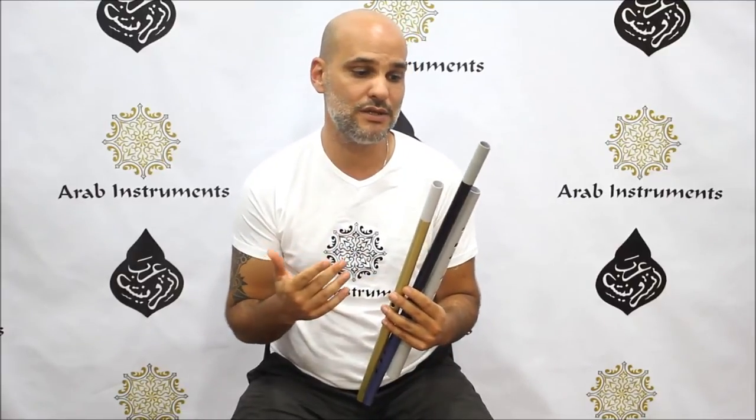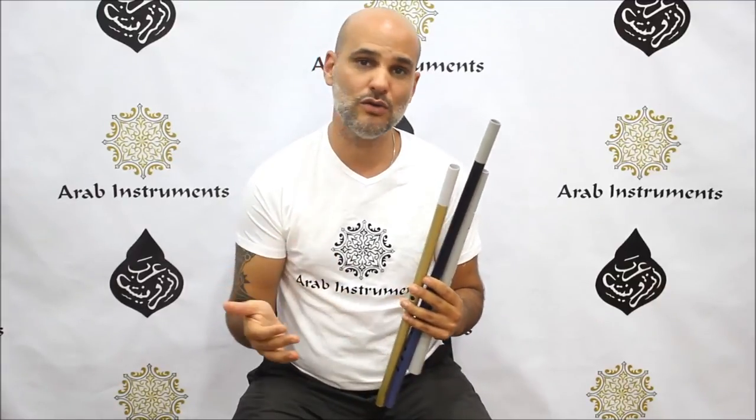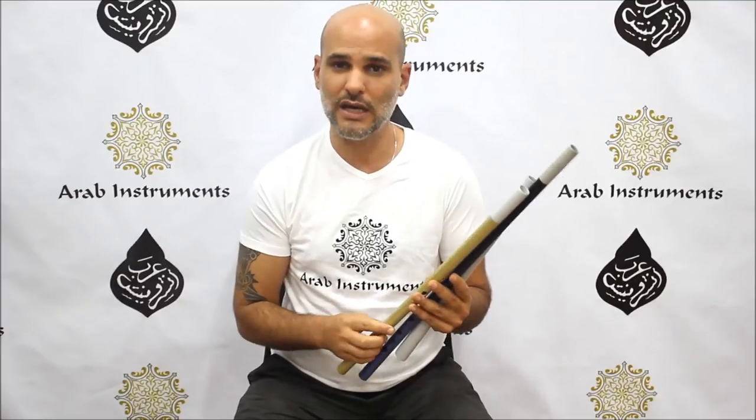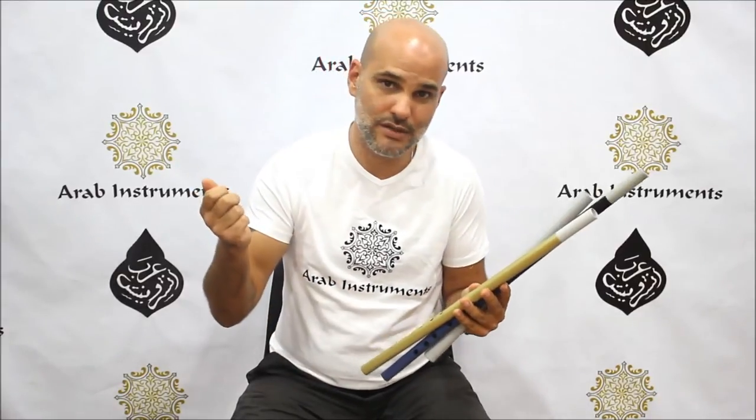That means that the tuning is perfect. You can play with piano and with guitar and with every tuner-based instrument. They are tuned Arab style, which means that the Koma is a little bit lower.